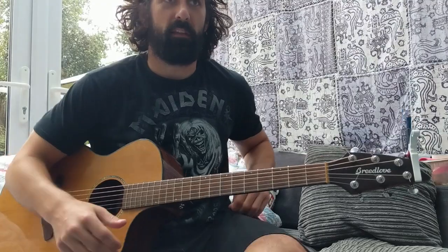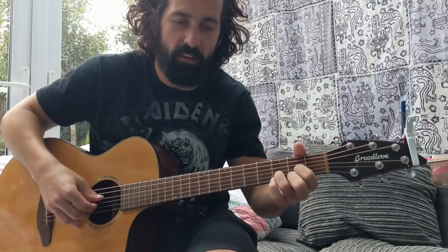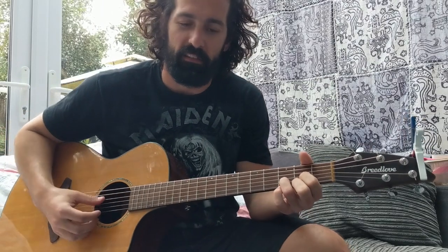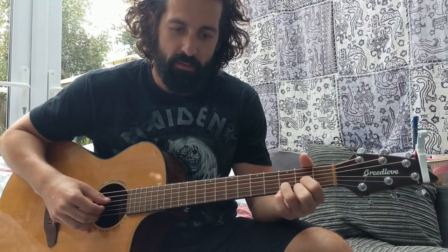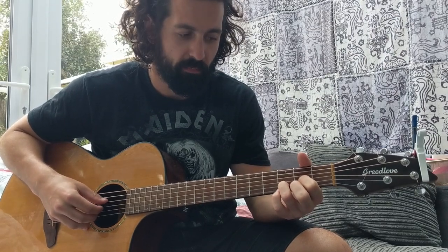Had a couple of requests for the meatloaf song to do a video tutorial, so here it goes. I haven't played it in a while, so I might have to figure it out as I go along. Starting on the intro, you're on D, so it goes something like... I'll play it slowly.